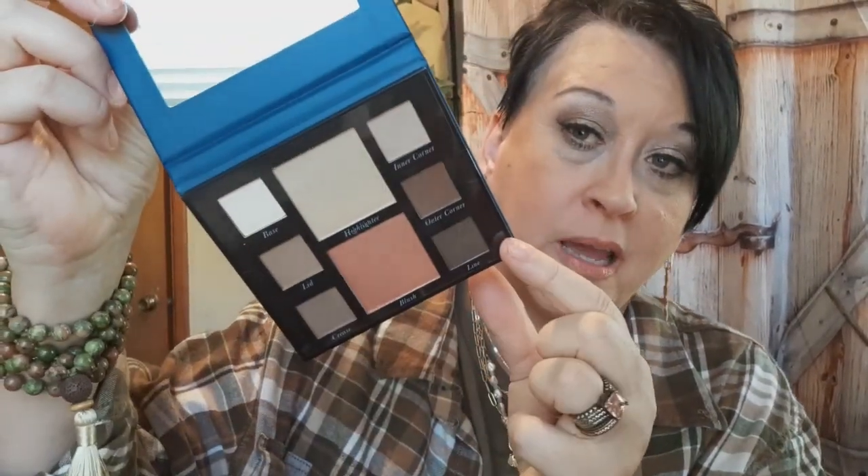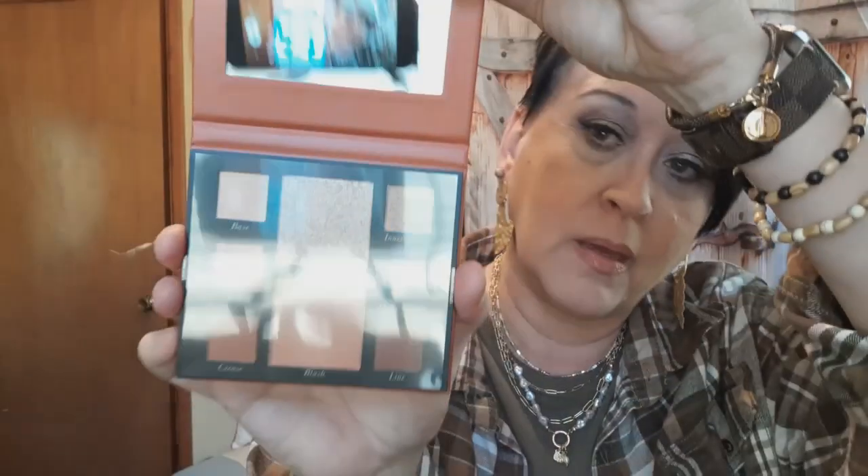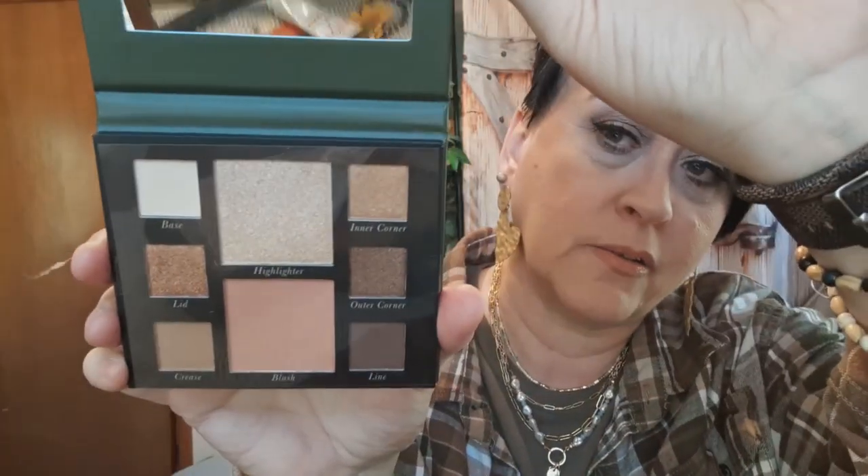The price was just too good to pass up. You get 'Turning Heads' — let me show you the color — this one is Turning Heads. And then there's 'Command the Room,' which has blues in it, and the green one is 'Make an Entrance.' Those are the colors.